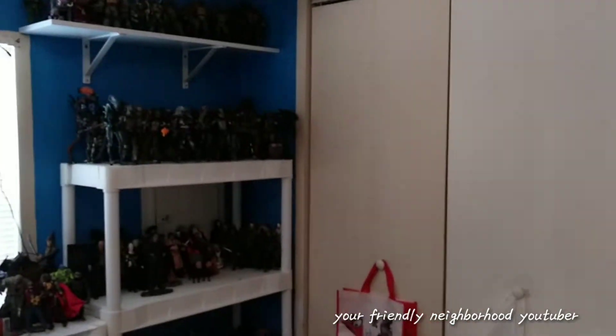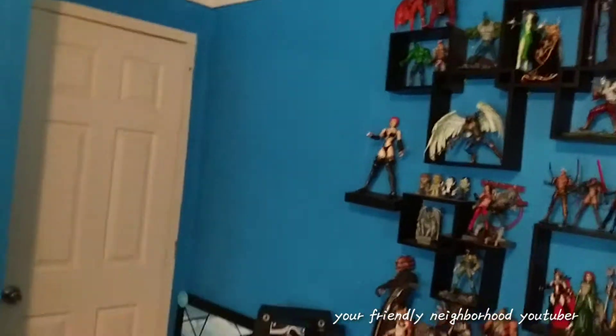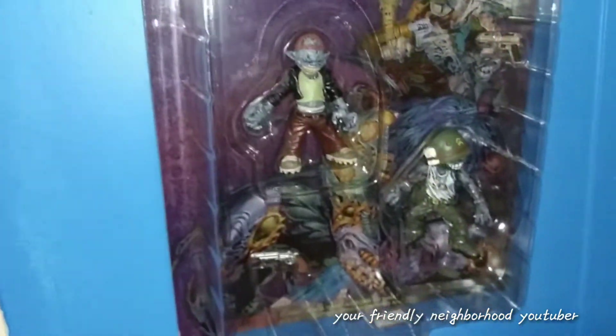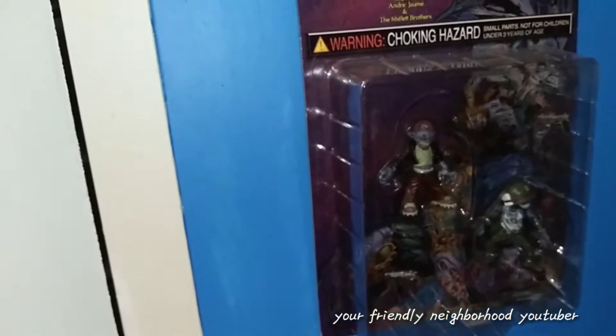I'm going to hang them right here behind the door on my wall because it's the only empty space I have — all my other walls are pretty much covered. I can't put shelves there because the door is right there. I've already got some other carded figures here: some Spawn figures, a Scarface figure which I'll never open, and the Darkness Darkling figures which I'll never open because they look great on card and I'd probably lose them if I did.